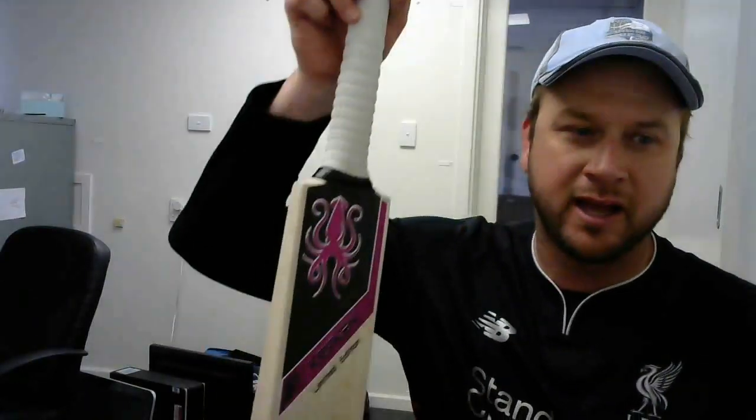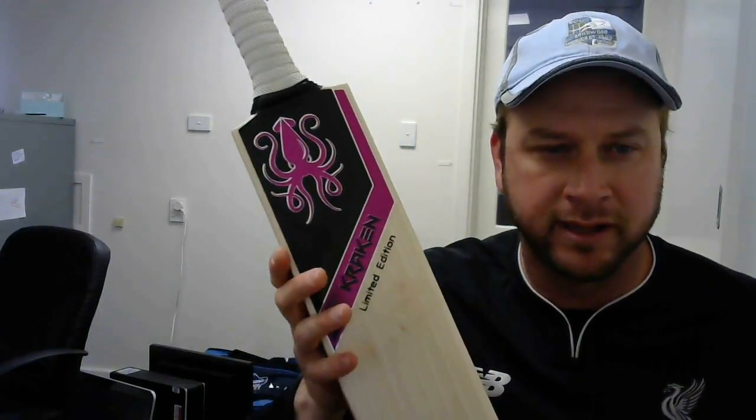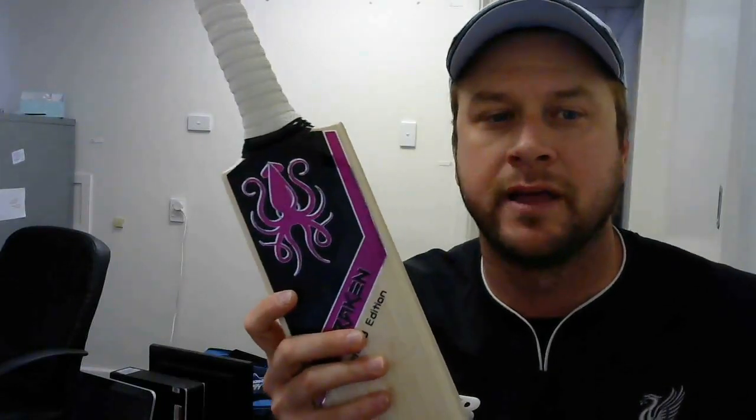Hey guys, Michael from Kraken Cricket here. Just wanted to go through the limited edition in pink. Now if you're watching this video, you might have the link to the website at the bottom of this.